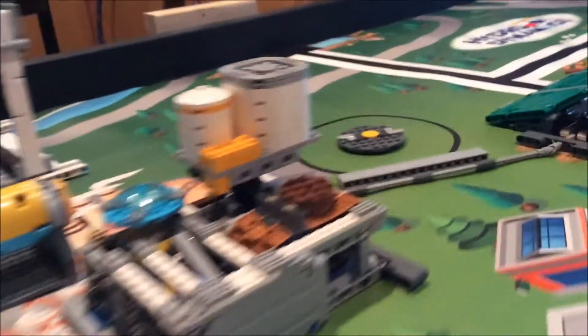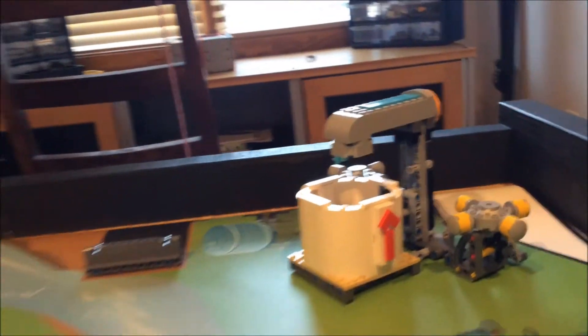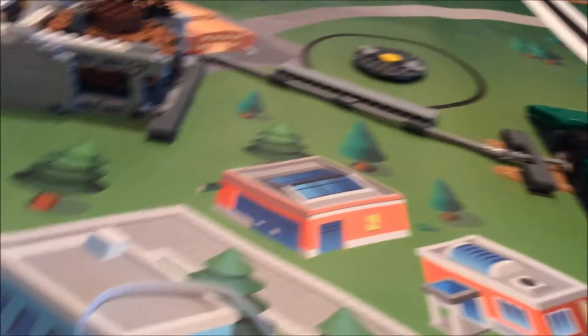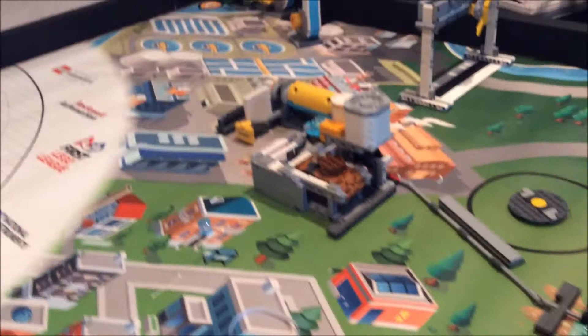Hello and welcome to another video on the Legos RS channel. Today is the first episode of the Max Point Mission series, and I have some really cool things to show you. So first of all, I got my first look at the mat — it came a few days ago, and I'm really impressed. From the pictures I saw online, I wasn't too impressed, but now that I have it and get to play around with some of the mechanisms, I think it's really cool.